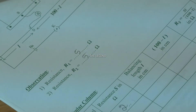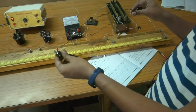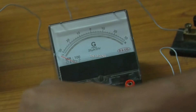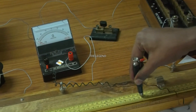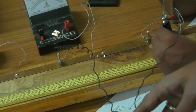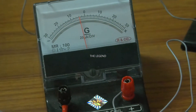Just I want to calculate the balancing length. You want to slide the jockey on the wire of the meter bridge, up to the point which shows a zero reading. When the galvanometer shows zero reading, the circuit is balanced. When I go on increasing the length, at a particular length the galvanometer shows the zero reading.